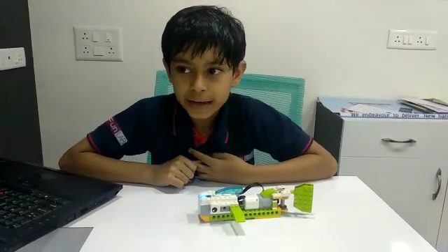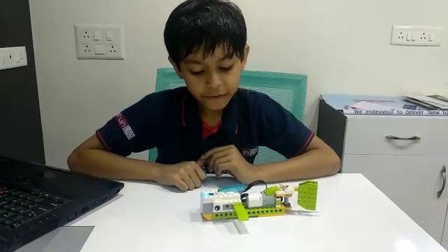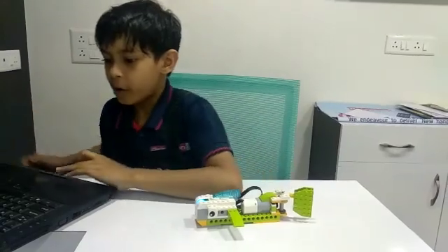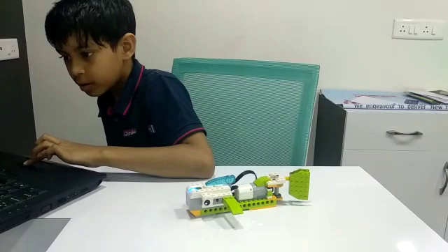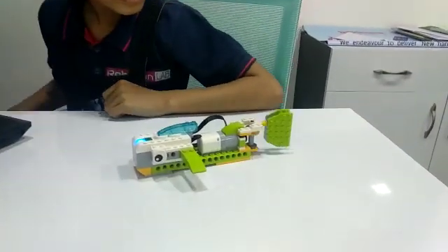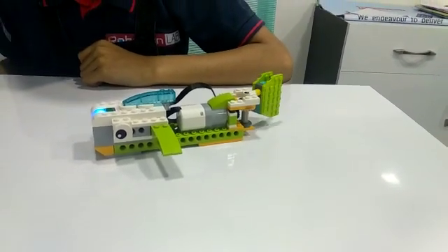I have programmed this like the gill is moving because the fish is getting a perfect direction. Let me show you a demo. Thank you.